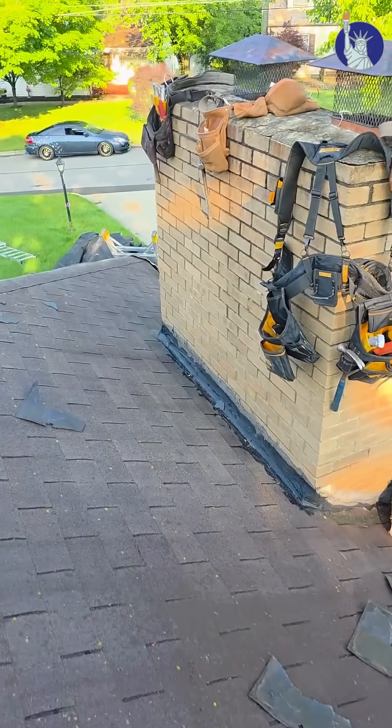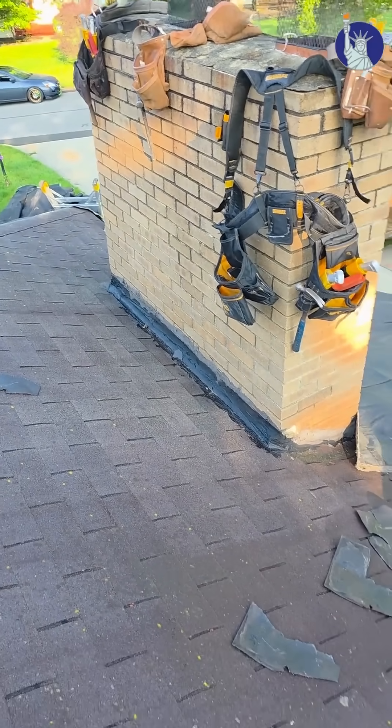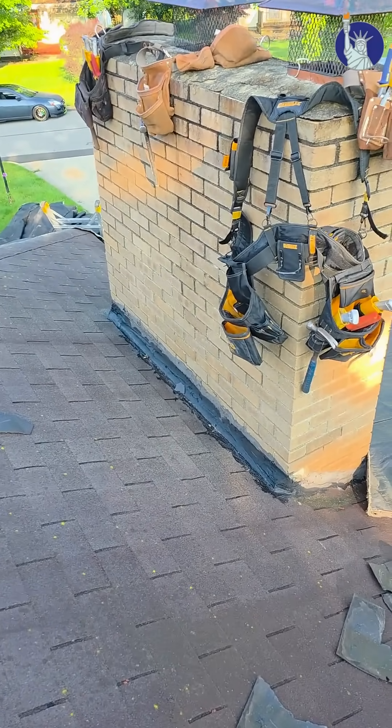What I wanted to show you was this chimney right here. You can see there's some tar around the chimney — a lot of that tar was probably put on there at some point to try to prevent leaking. What we're going to do is build a chimney cricket. By code, any chimney that's over 31 inches wide needs to have a cricket to divert water, ice, and snow from sitting behind there. Stay tuned, I'm going to take you along and show you what that looks like.